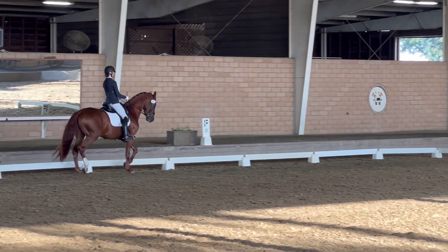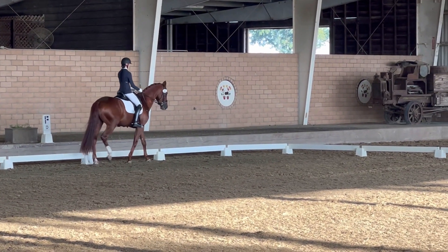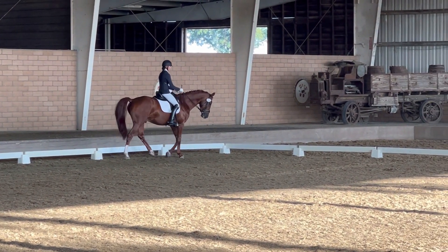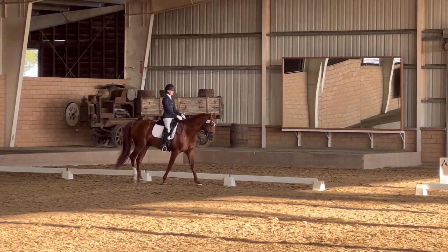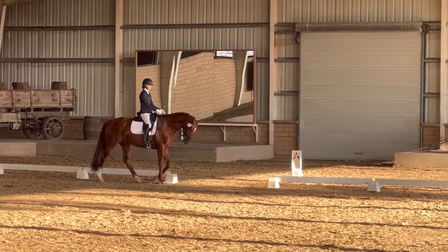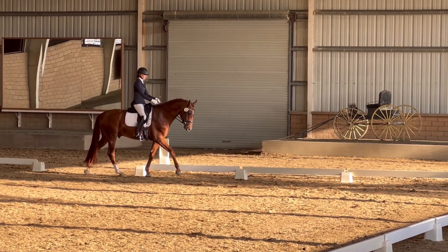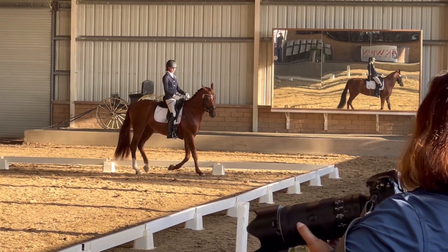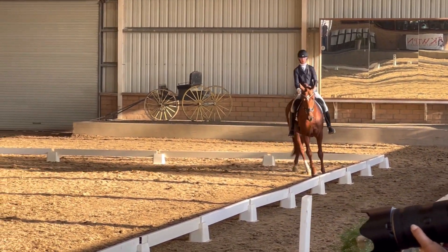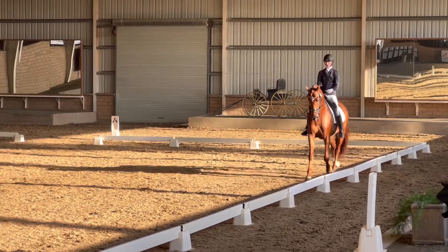B, 20-meter circle, working trot. E, 20-meter circle, working trot. B, 20-meter circle, working trot.